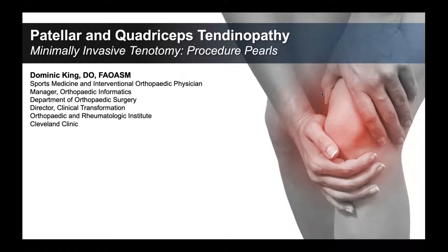We've had an opportunity of treating multiple tendons around the body for quite a few years, and the patellar and quadriceps tendons were two that took some time to learn to do the right way — to understand the procedure itself. But once we started performing these, these are probably some of the most appreciative patients, because these tendons are quite different than some of the other tendons that we treat in the body.